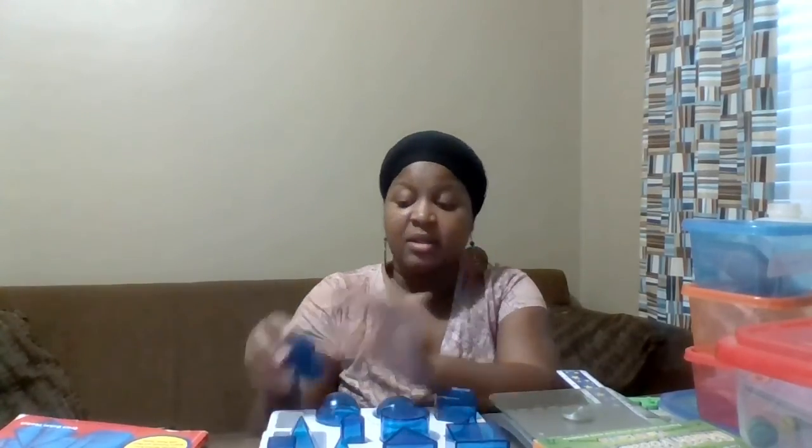Other stations include measuring circumference, elapsed time, and a weigh station for balancing weights called Weigh and Play — it has little cards and shapes with weights indicated. We also have the Power Solids set, which we'll use to measure three-dimensional shapes, calculate volume and capacity, recall names of different shapes, and learn formulas. It comes with a book sold separately called Investigating Power Solids, which has wonderful activities.